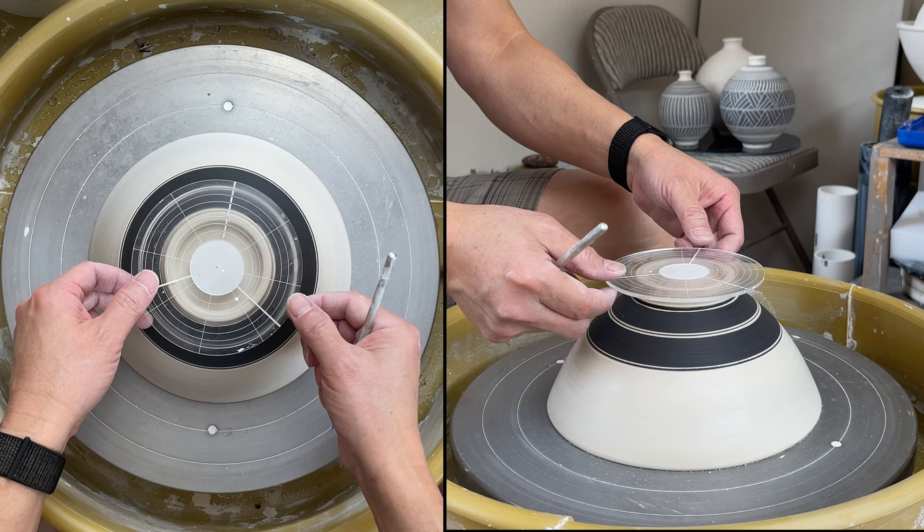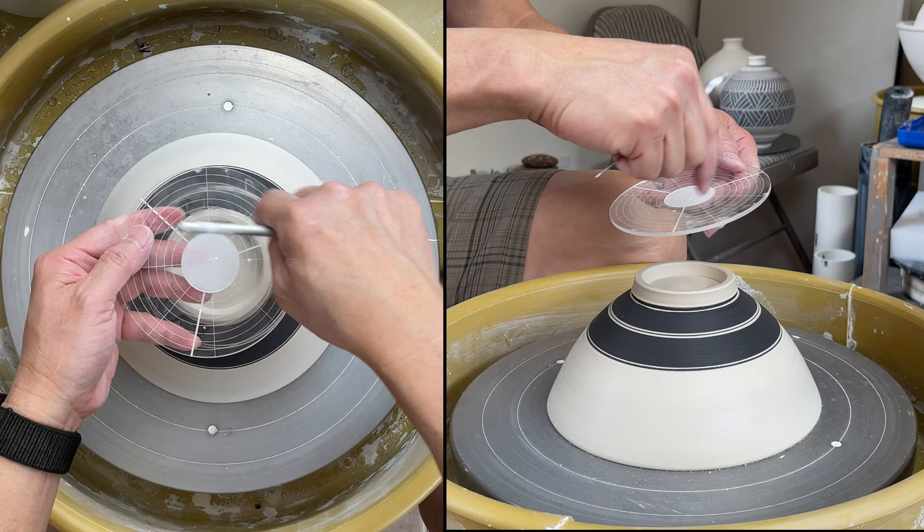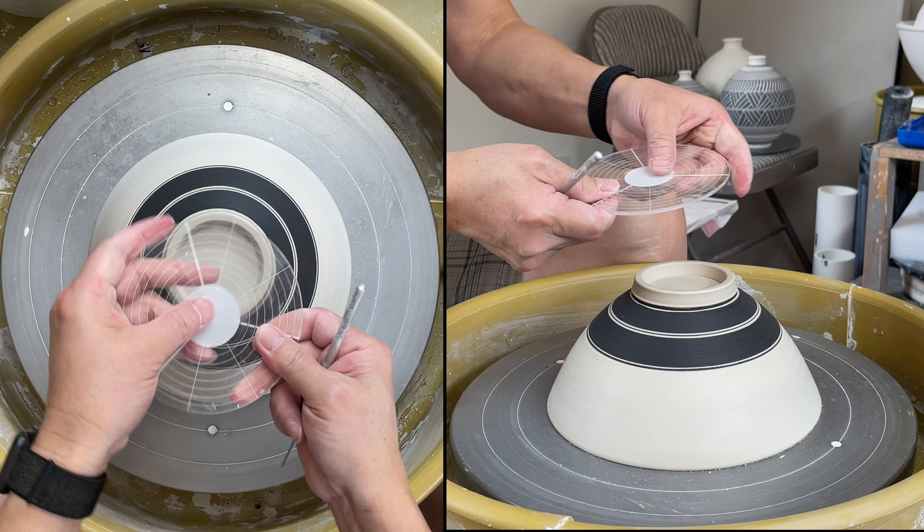This is the other function of this tool — there are lines here. Not only do I have circular lines, but also I have a straight line. So it's easier for you to find equal parts, like three equal parts, four equal parts, eight equal parts.